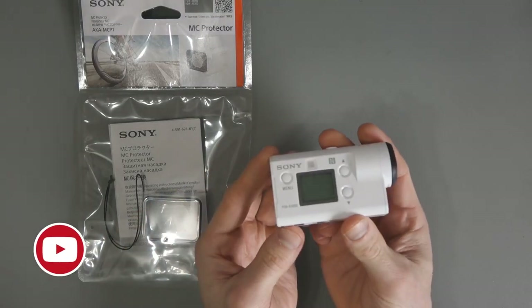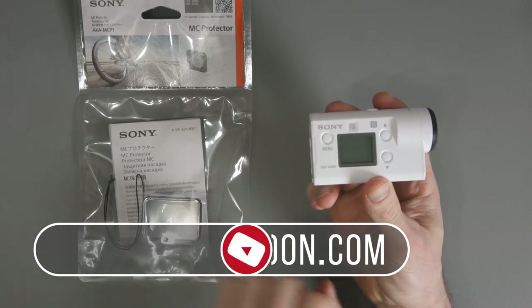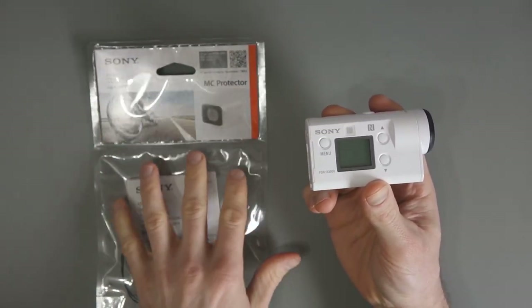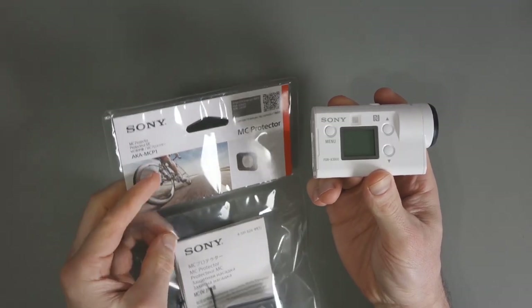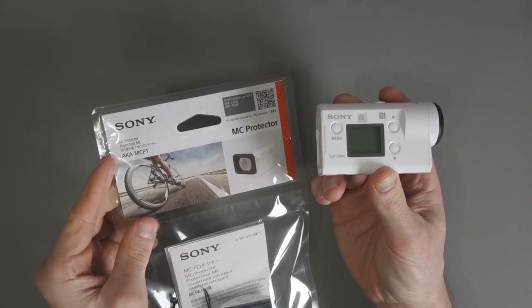Hey everyone. Here I am with my Sony action camera, the FDR-X3000, and this is what they're calling the MC Protector. It's essentially a lens protector for this action camera, and it also fits the HDR-AS300. The model number, as you can see there, is AKA MCP1.